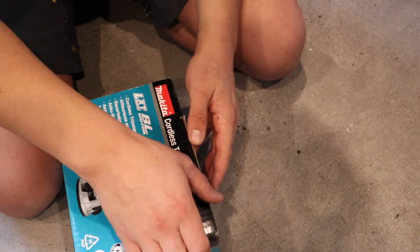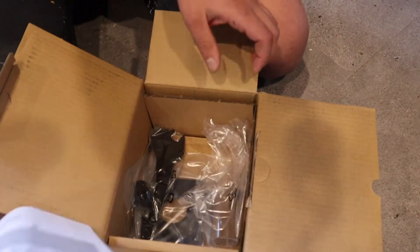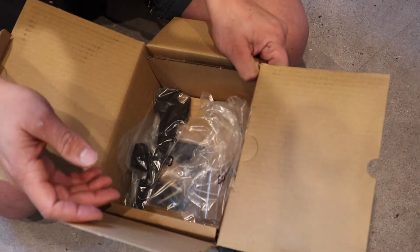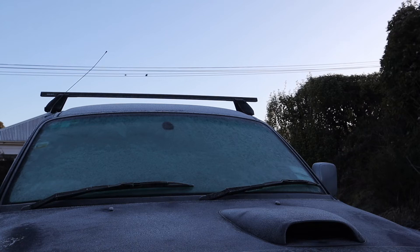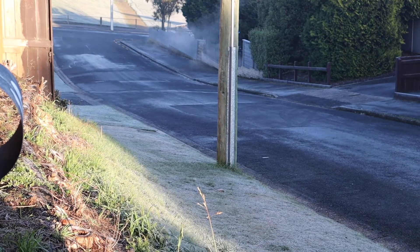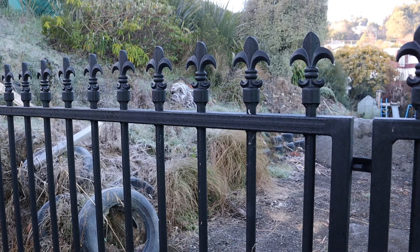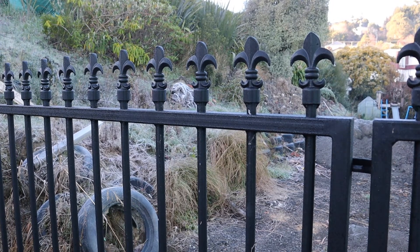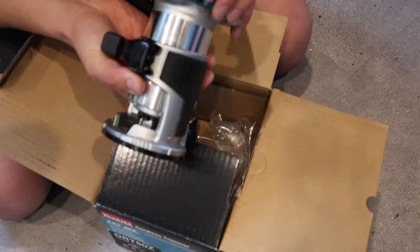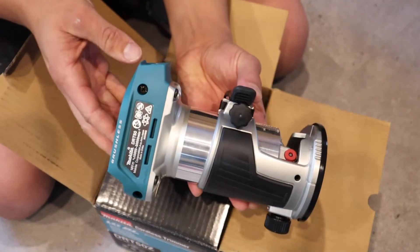Let's see what's inside. What the hell? It can come off the bloody router. Here it is. She looks good. So obviously that's in it.